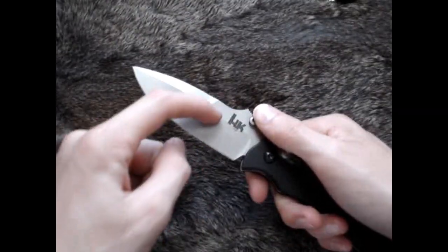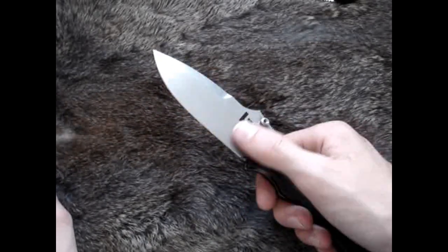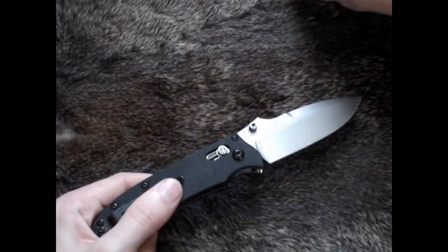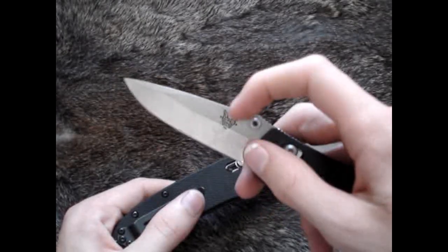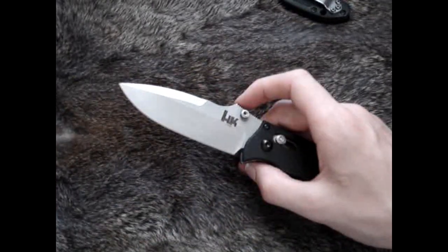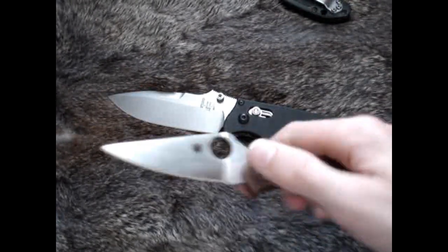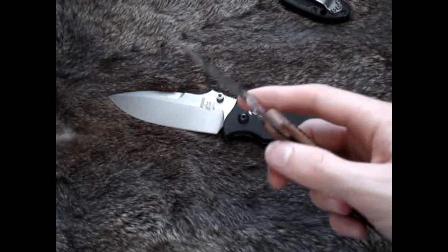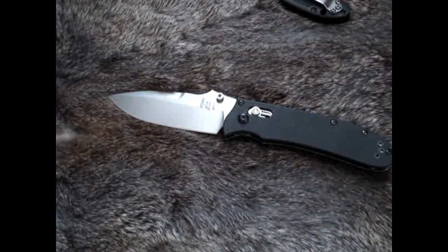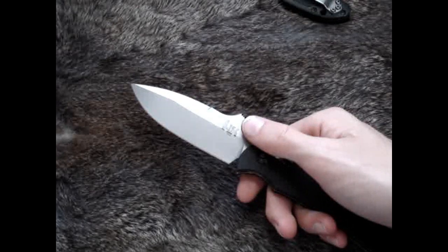The grind on this blade is flat ground from about the three-quarters point, which I really like. One criticism I had in my Mini Griptilian review is that they started the grind too low, around the halfway point — so I really like the grind on here. It's sharp — it'll cut up all the stuff you want it to — however it's not hair-shaving sharp. My comparison for that is Spyderco, which really gets their out-of-the-box edge right. So it's a good edge out of the box but not amazing. You could re-profile it or just touch it up and get a better edge.